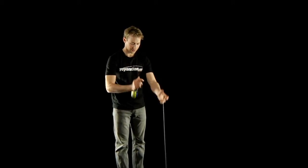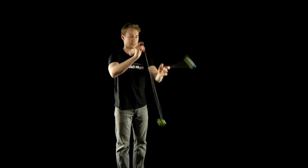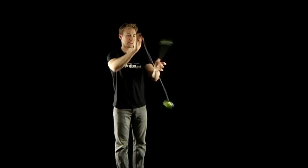Start with a milk the cow and begin to punch your arm a little more. The yoyo will begin to orbit more horizontally. Punch higher until your hand is just below eye level. You are now punching the bag.